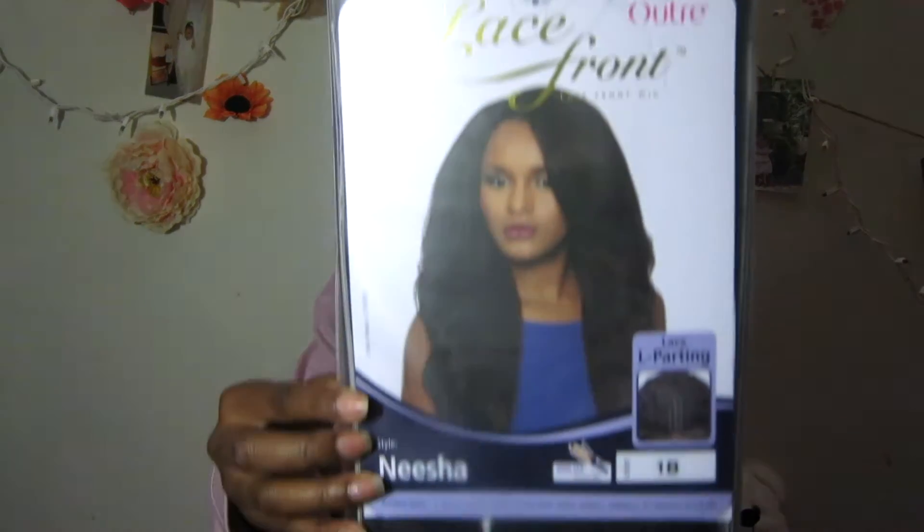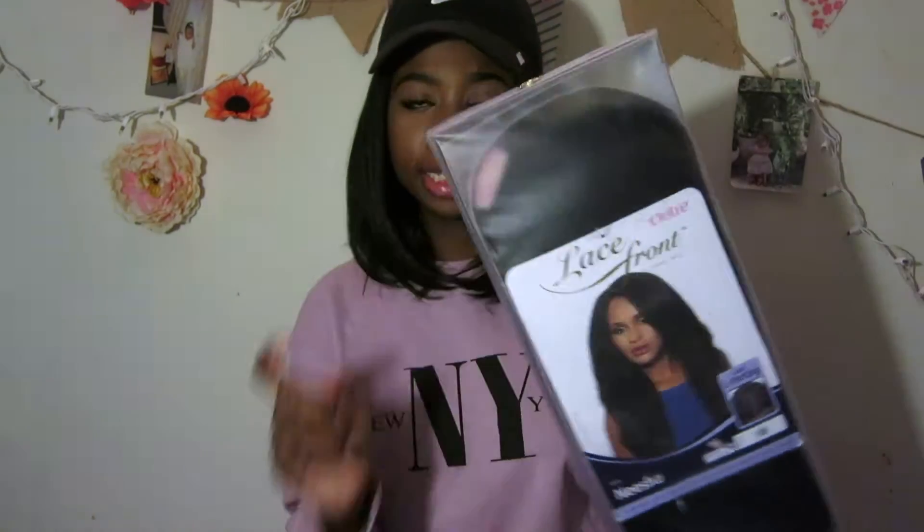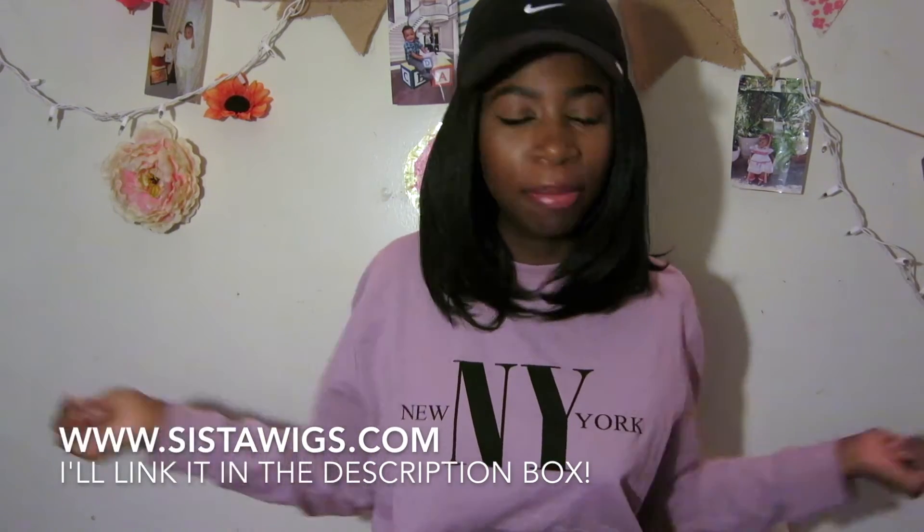The wig I'm reviewing today is the Artre lace front wig and the style is Nisha. This is how the packaging looks — I didn't even take out the wig yet because I want you guys to see everything with me. Disclaimer: I am not paid to do this video. I ordered this wig on sisterwigs.com — they didn't contact me and send me the wig, I definitely paid for it.